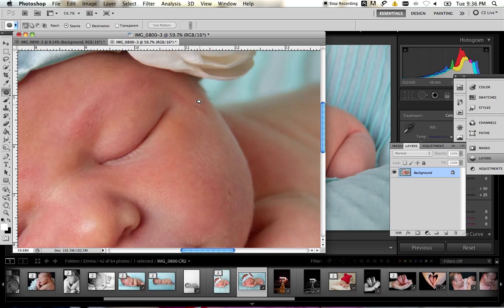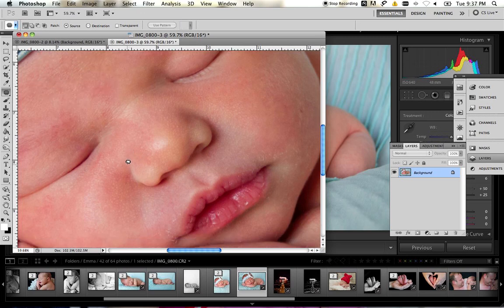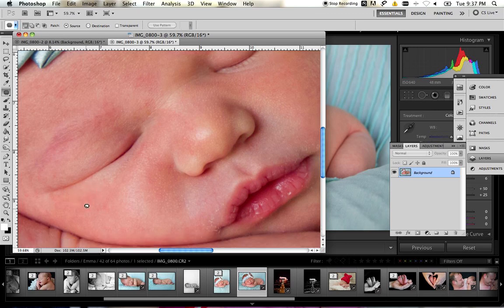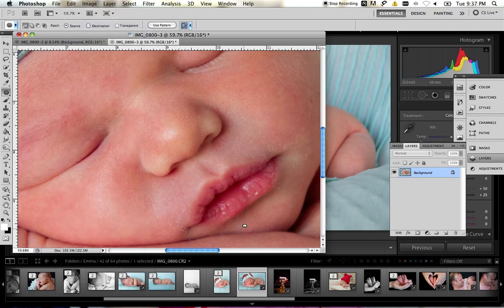It all depends on what you feel the photo needs and what the family prefers. Once you're done removing all the scratches, or as much as you'd like to remove, you move on to removing the redness. You don't have to be overly exact with this tool, which is really the beauty of it. Just be careful that you don't drag an area like this over, because it ends up with a very unnatural result.